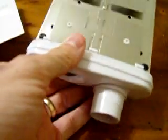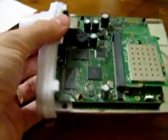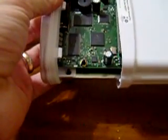I believe that's it. Now we just line up the bump there with the output here, and this should just kind of slide in there. There we go, that was it. It was actually pretty straightforward, pretty easy.